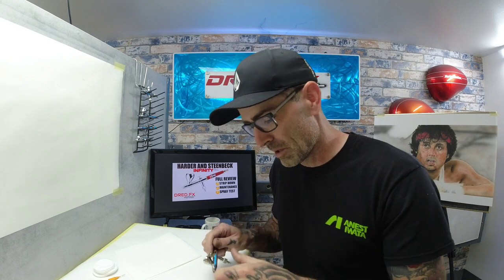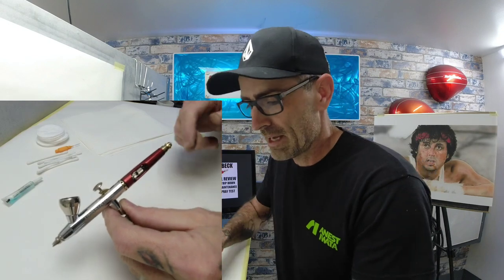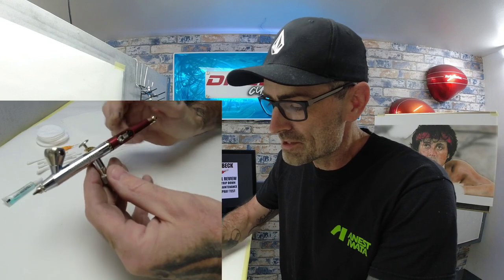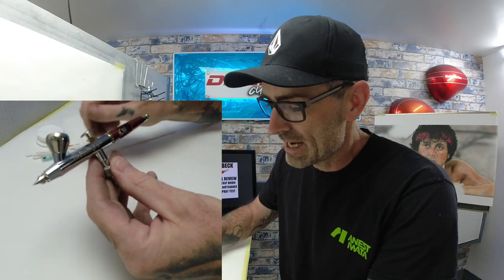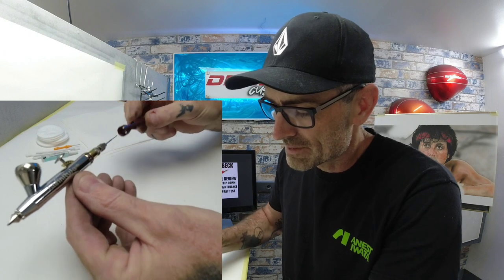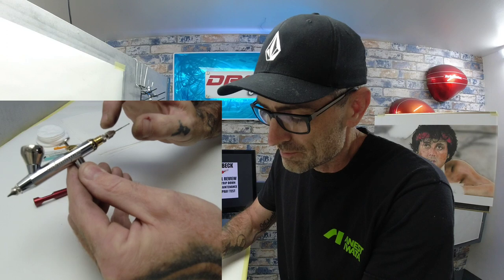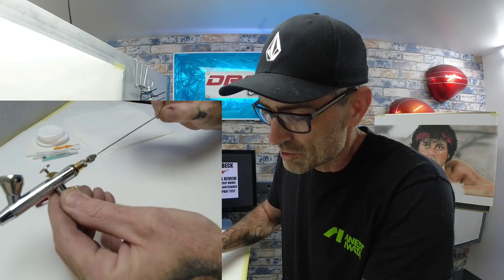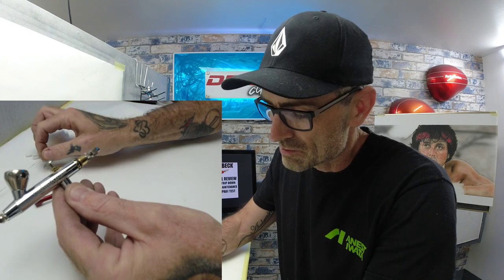Right guys, I've got the bins on so I can see clearly, as this is going to be quite up close. I've got two cameras set up so you'll see me talk through on this one with a smaller one down here. So we've got the brush, and the first thing you want to do when stripping these down is unscrew the back and take that back piece off.